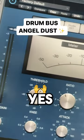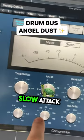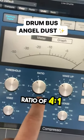Next step, add a compressor — yes, add the compressor after the reverb. Do your normal settings: slow attack, fast release, ratio of four to one.